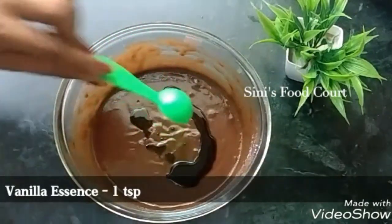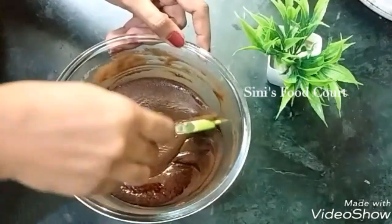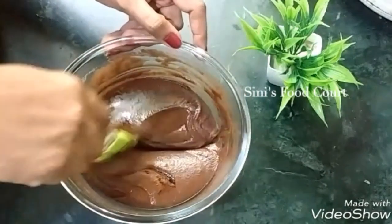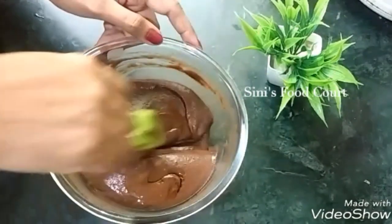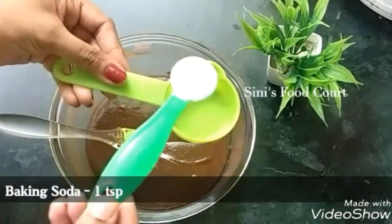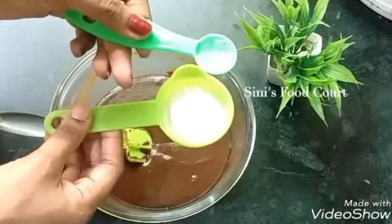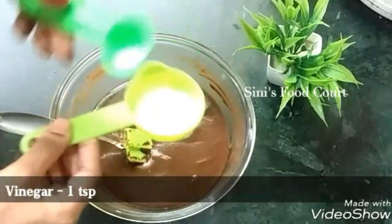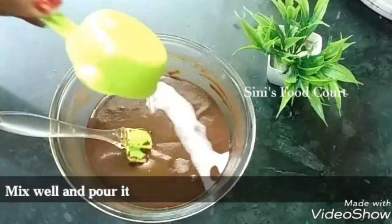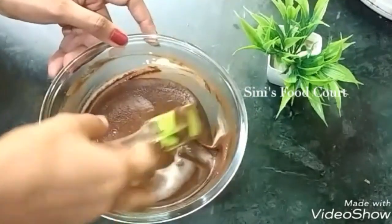We have to use a spatula to fold it. We don't need baking powder in this pan — I will use baking soda: 1 teaspoon of baking soda. Add 1 teaspoon of vinegar. This is the mix.